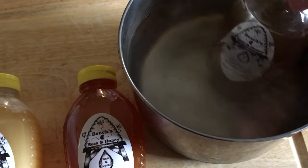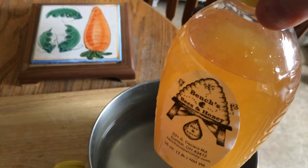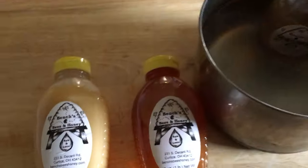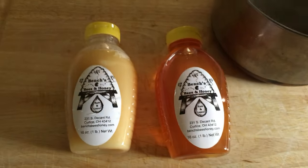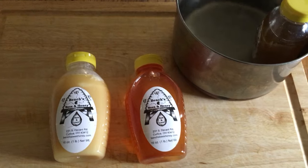Over time — it takes about 20 to 30 minutes — it begins to decrystallize. You can see how it's turning back into a liquid, and eventually it will look just like this jar here on the right. That's it! That's a really quick tip. Just know that it will eventually crystallize again if you don't eat it right away.